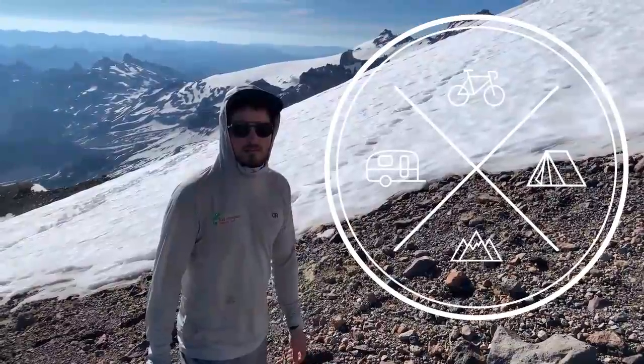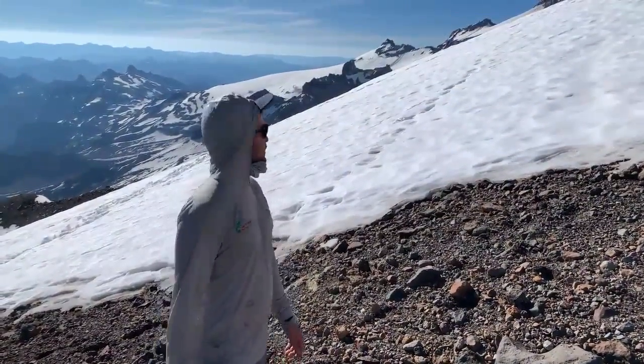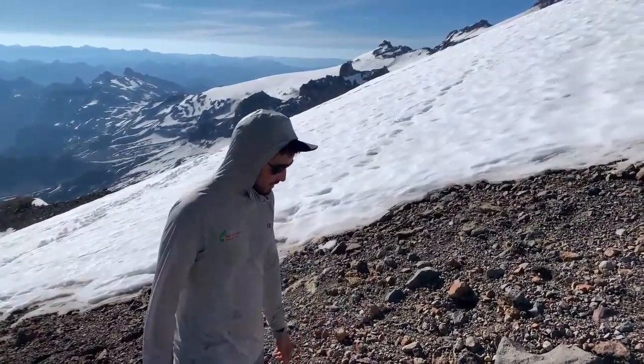Hey, this is Woody Jacobson with your Coff Adventures Tech Tip of the Month. We're here just above Camp Curtis on the Emmons Route on Mount Rainier, and today we've got a picket spigot going on.